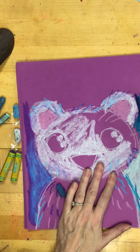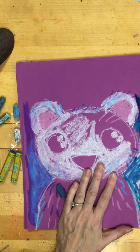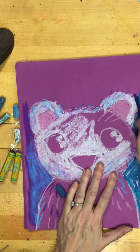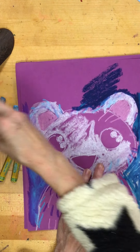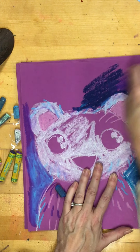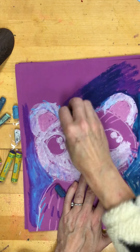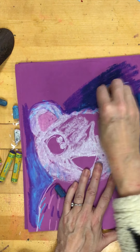Sometimes it's easier to start with a dark color and then go over it with a lighter color to blend them all together. You might want to outline — see, look at that when I go over it, see all those great lines!